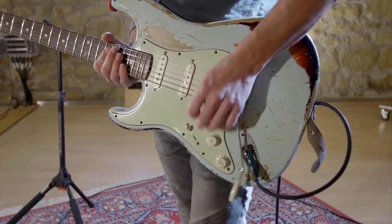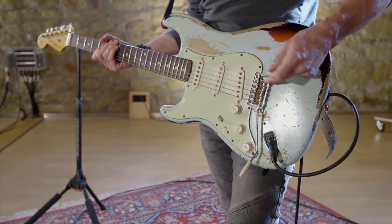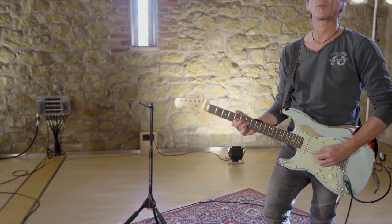For the same reasons, make sure the bridges are set up correctly for your string gauge. That's important to ensure proper intonation across the entire neck.